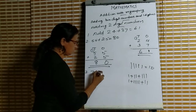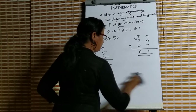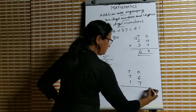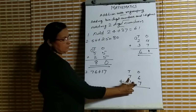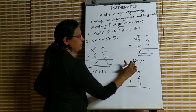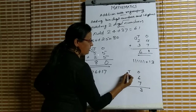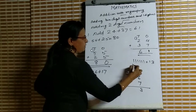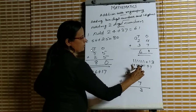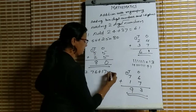Third question: 76 plus 17. Write all this in your notebook. The ones digits are 6 and 7. Keep 7 in mind and count 6 more — 8, 9, 10, 11, 12, 13. So 7 plus 6 is 13. We write 3 in the ones place and 1 in the tens place as carry. Then 1 plus 7 plus 1: 1 plus 7 is 8, and 8 plus 1 is 9. So our answer is 93.